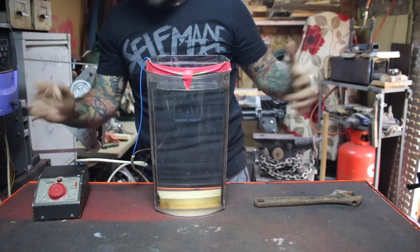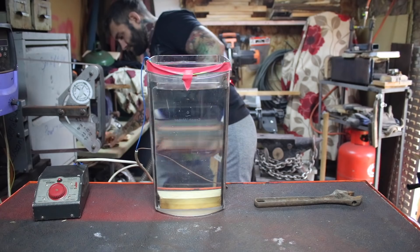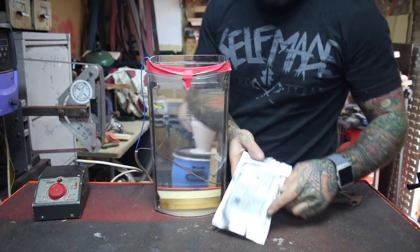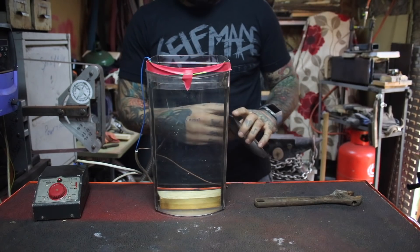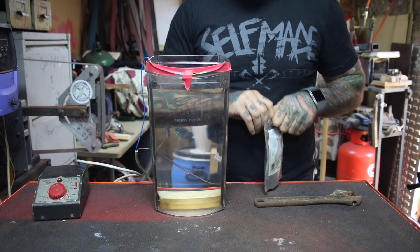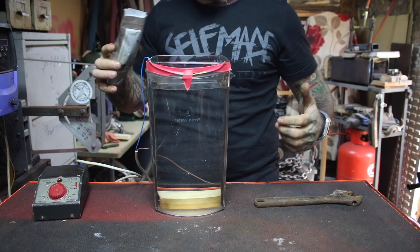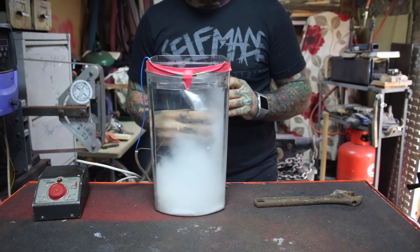Here's one I made earlier. I need to add some sodium carbonate — about a small amount. That looks about right.